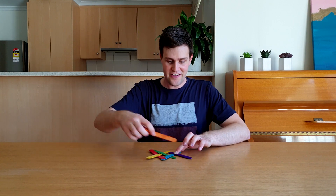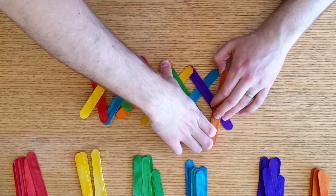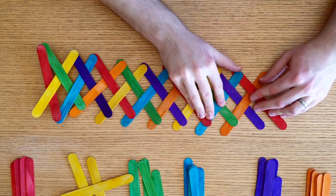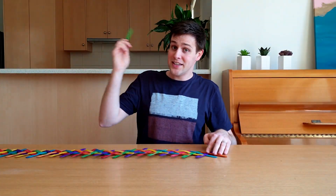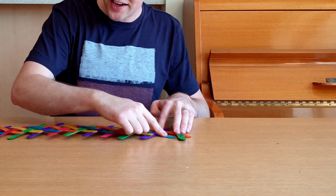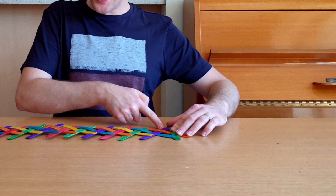Keep repeating this pattern making the chain longer and longer. Once you've made the chain long enough, lock the end by placing one final popstick under this one, over this one, and under this one.